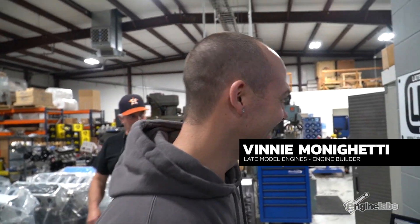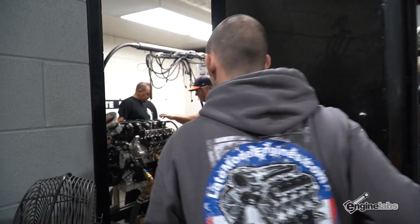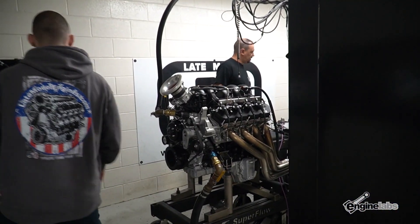We just got the Godzilla started up. Verified everything was working right — oil pressure, water temp, throttle — everything's working right. So, about to start pulling this thing.